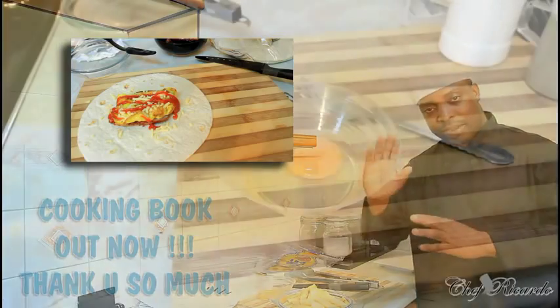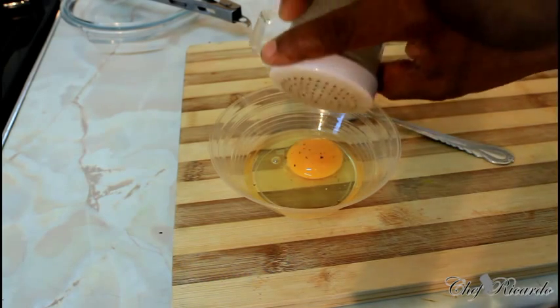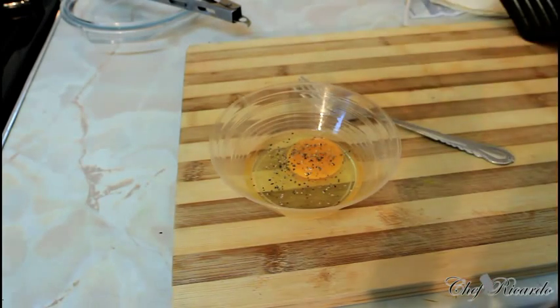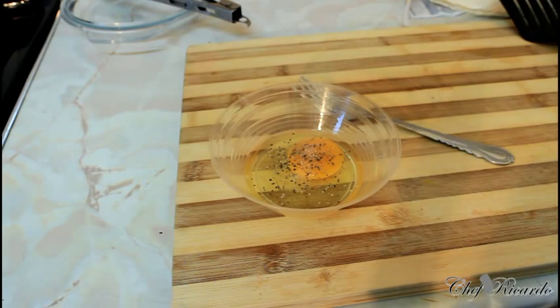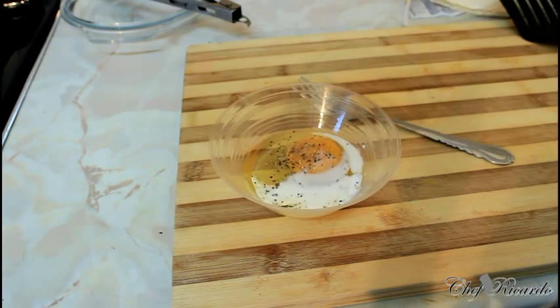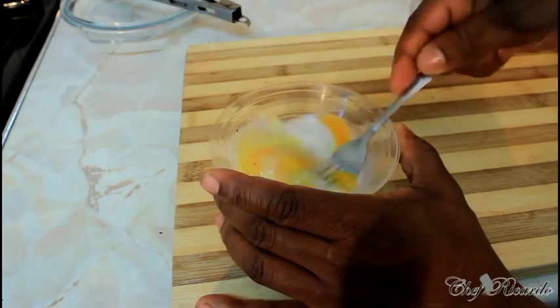First thing I need to do is fry an egg. The secret of frying an egg: add a pinch of coarse pepper, one egg, a pinch of salt — not too much, just a little pinch — and roughly a teaspoon of milk. Take it at a time and beat the egg.